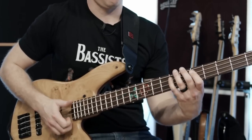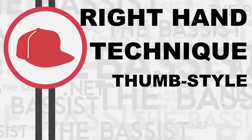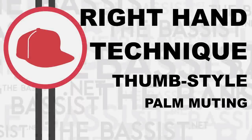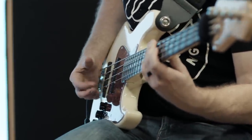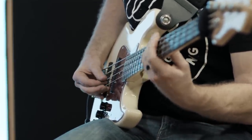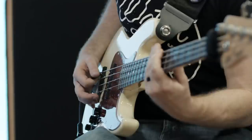Another really common right-hand technique is using your thumb. Probably the most notable is slap bass — I'm not going to go over slap in depth in this video, but there are tons of tutorials at TheBassist.net covering slap technique. We can also use our thumb in combination with the palm to get a really interesting sound called palm muting. Basically, we lay the edge of our palm ever so gently on top of the bridge saddles and use the thumb to pluck the strings. You can also use this palm muting technique when playing with a pick to achieve a similar sound.